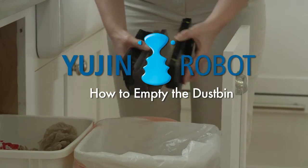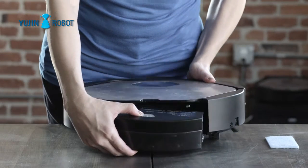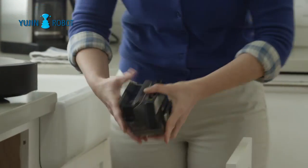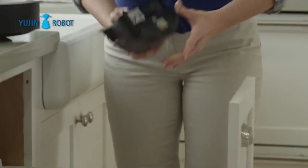How to empty the dust bin. To empty the dustbin, squeeze the silver release button on the device and remove the dustbin. Turn the dustbin over and pull it apart, using the arrows as guides. You can then dump out the contents of the bin.